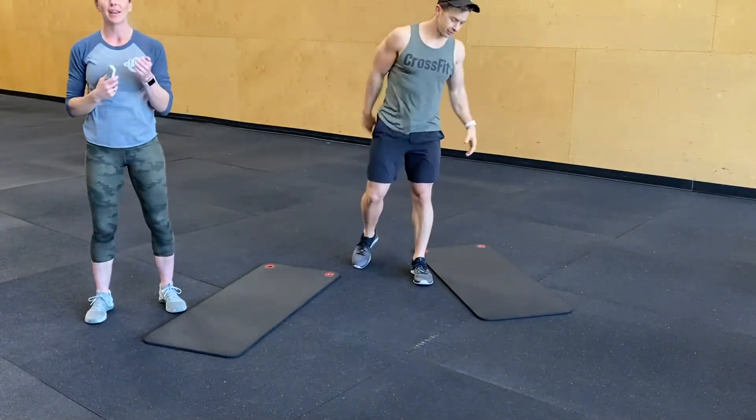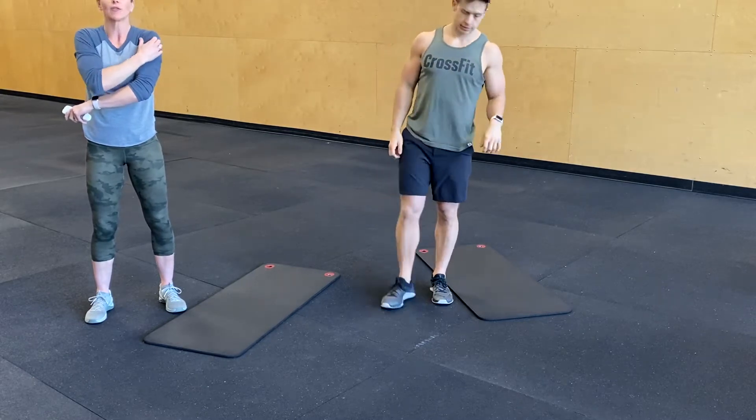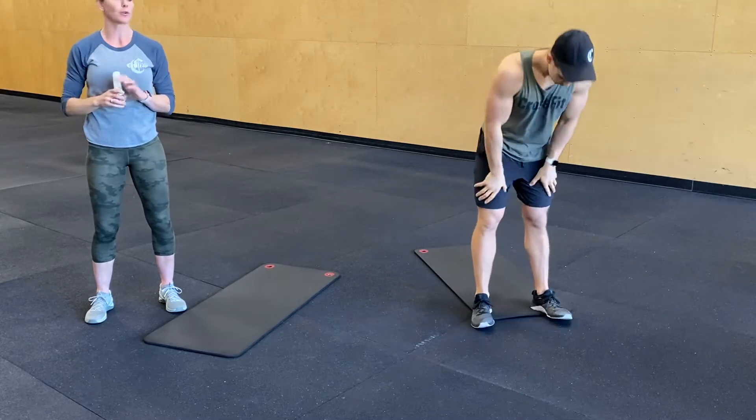Good morning you guys! We've got an 8 minute workout for you guys for abs, with a little 30 second rest in between two AMRAPs. We're going to go over the movements.